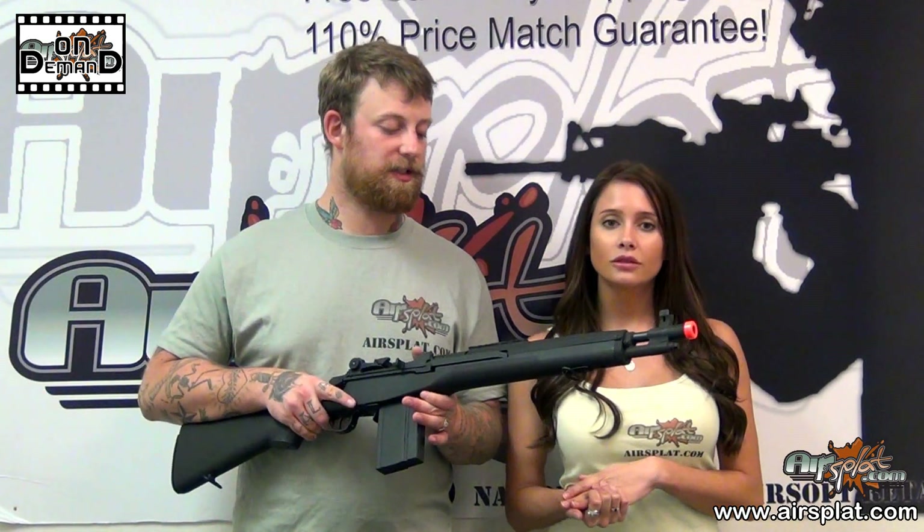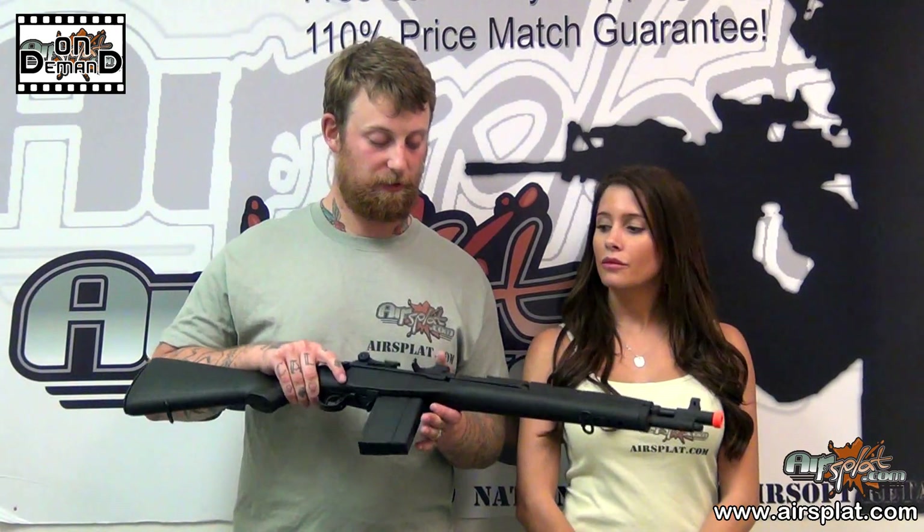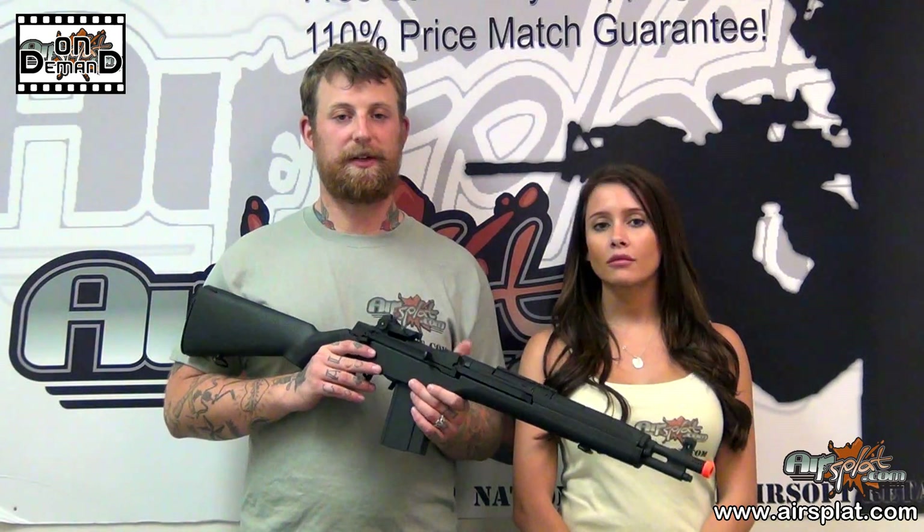Echo One does a really good job as far as their quality control and what they release. I would definitely trust their brand.